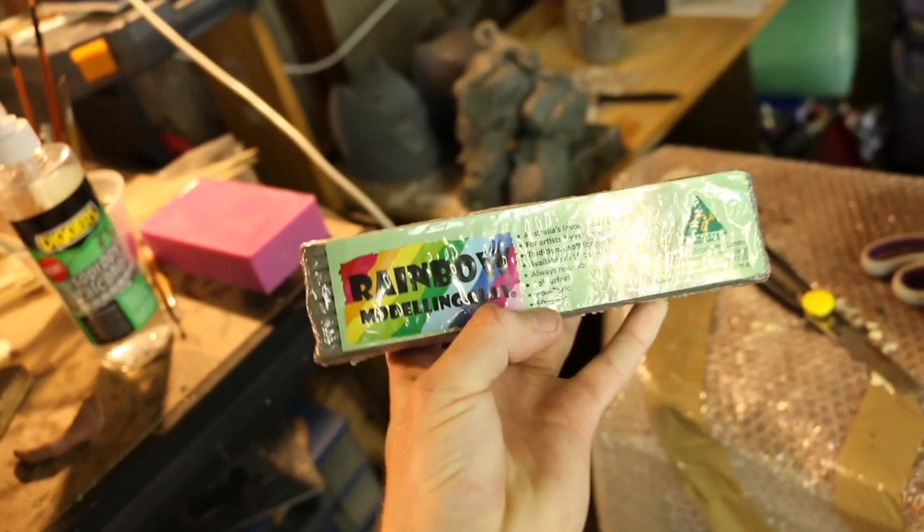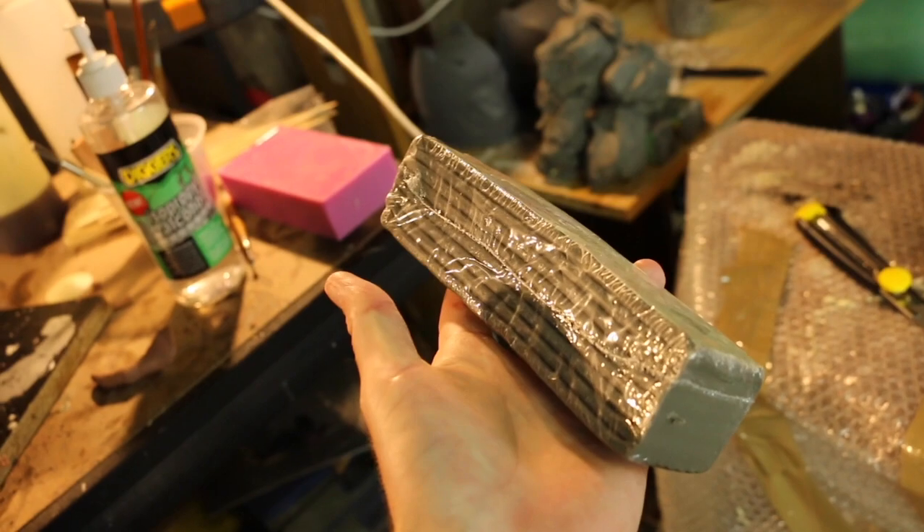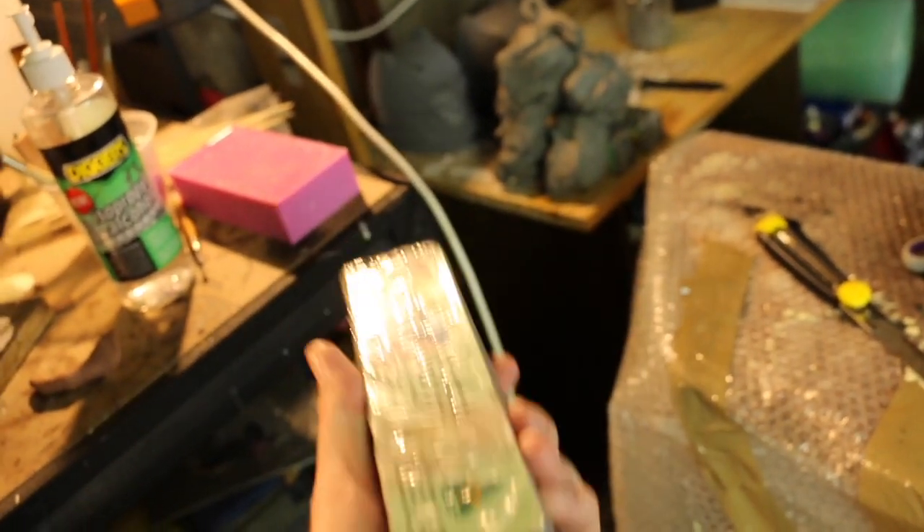The clay I've been using — just grab a block of it — it's pretty cheap rainbow modeling clay, Australian made. I think all up I used 11 or 12 blocks of this. So let me start from scratch.